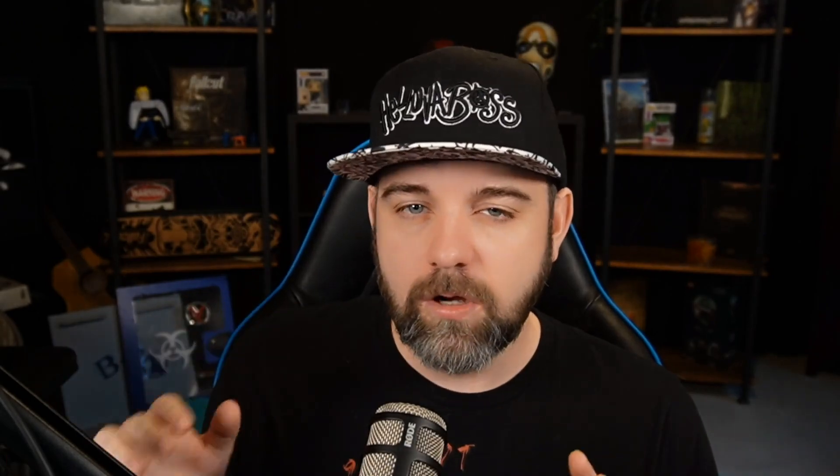Bonus round time! As always, I like to do this in these kinds of videos. I am creating a Deck Revealed app right now. I've launched the project, which means you can go and support me on Patreon. I'll have it in the description below, and you can go support the project.